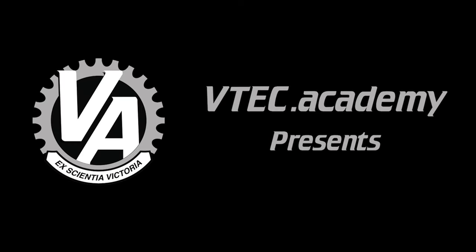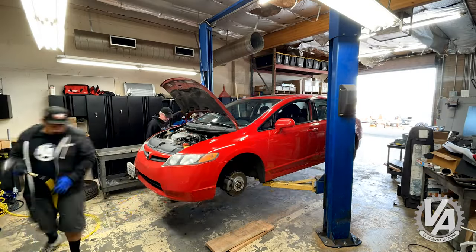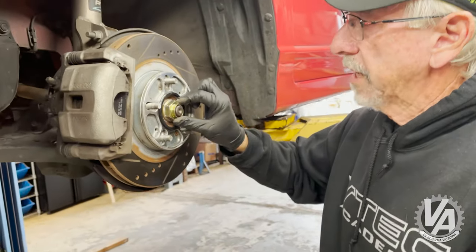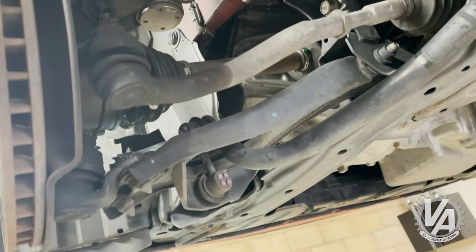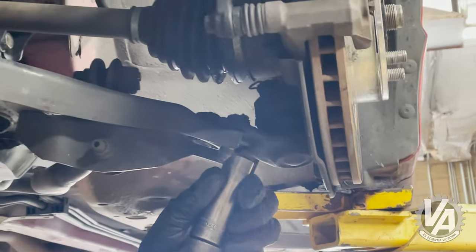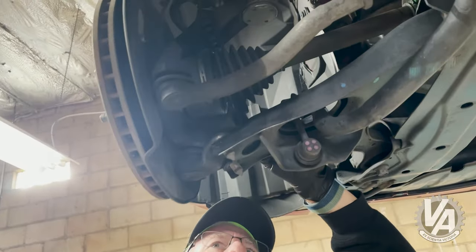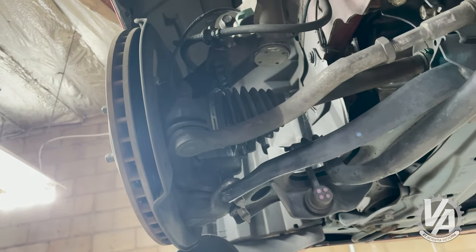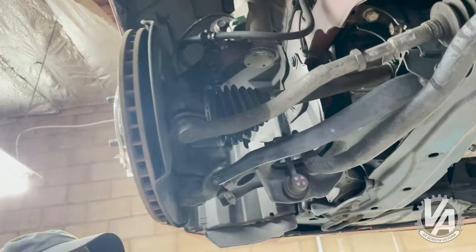We'll take the axle nut off, take the lower ball joint off. I'm going to try to do it without separating the steering rod, try to get it off like that. You can see the grease coming out there. It doesn't take much of a hole for the grease to come out because of the centrifugal force of it spinning — it got all up on the knuckle and stuff. We're going to have to disconnect the sway bar so we can pull this lower control arm down.